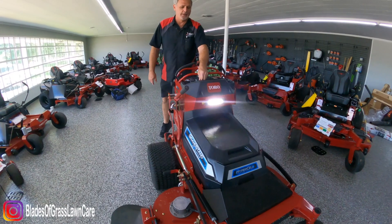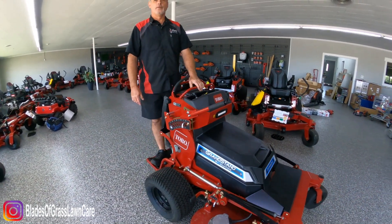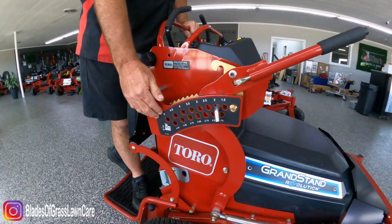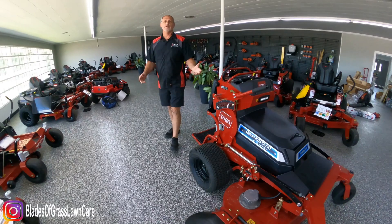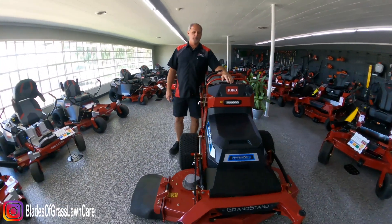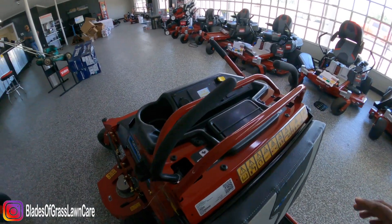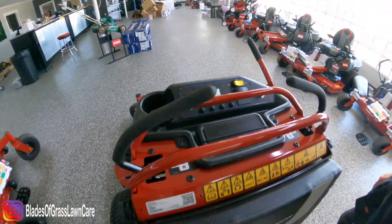It has an LED light, great for morning and night use, and easy-set deck height adjustment. Run time is six to nine hours on a full charge. You can also control the blade tip speed by the push of a button, and you can change the ground speed as well — keeping in mind that the six to nine hours is based on continuous use.